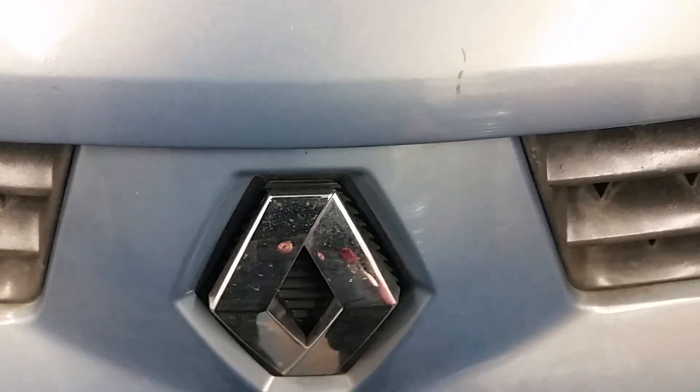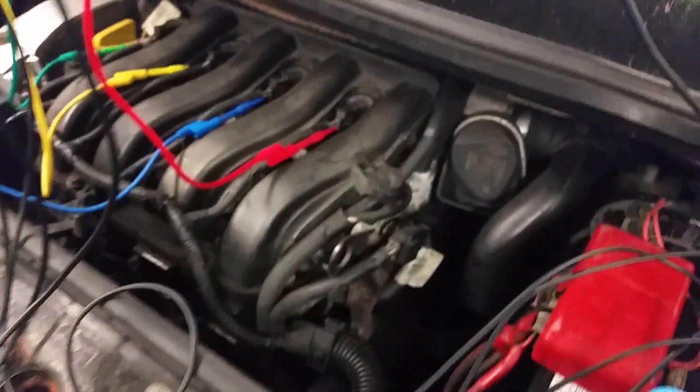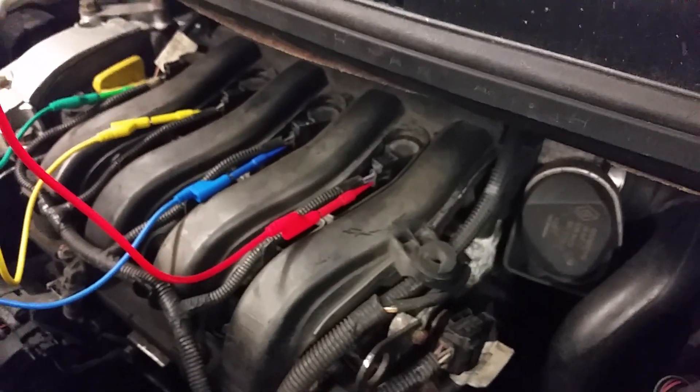Good evening everybody. I'm working on this Renault here - it's one of these Scenic things - the MOT failure. But I just thought, because these coil packs are pretty handy to access in this thing, it would be worth doing a quick demo.